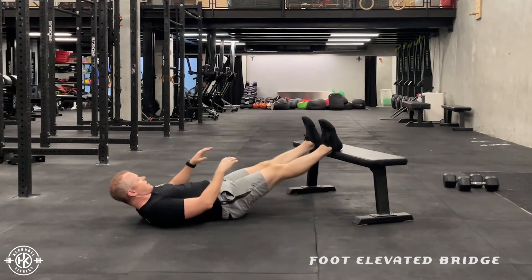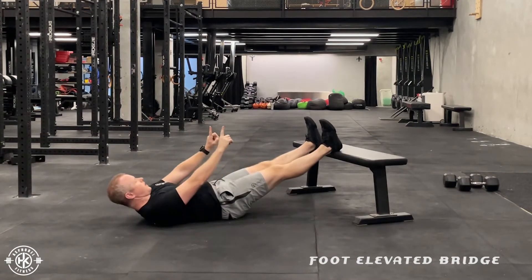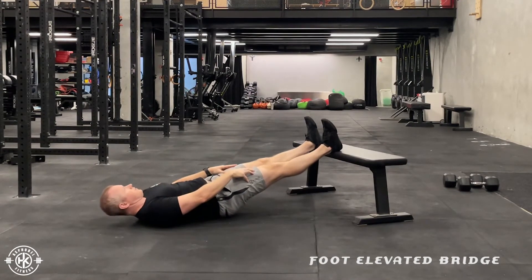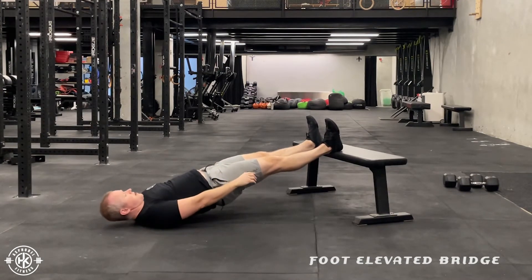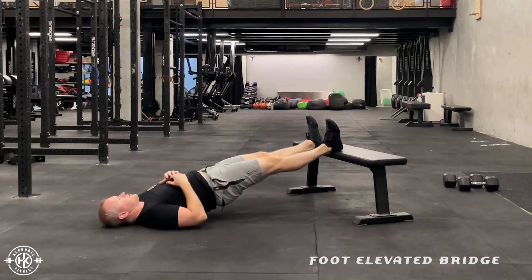I'm going to set my feet up. I'm going to keep my feet about hip width apart, toes pointed up. I'm going to extend my hip, so that way everything is straight, as straight as I can from my shoulder to my ankle.